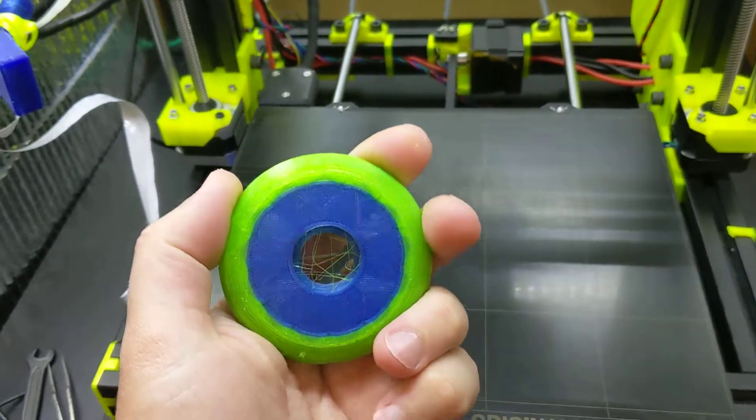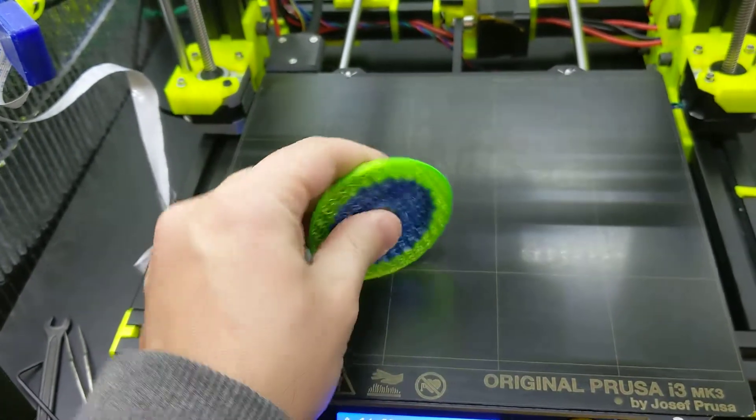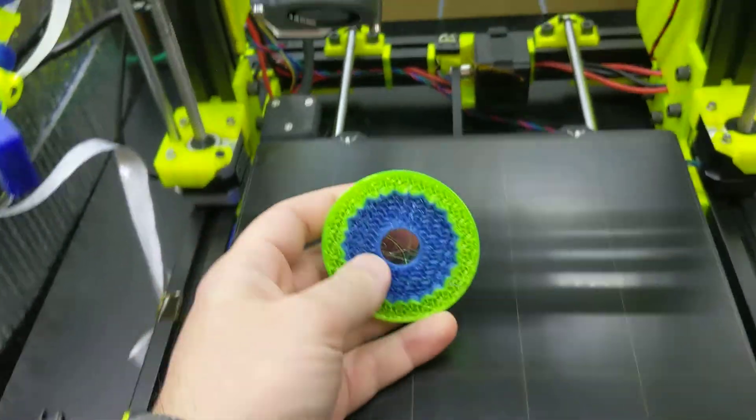Something I've been working on is a 3D printable skate wheel — not necessarily for skates, but for things like luggage. Lots of things need caster wheels, and skate wheels are usually the best for that.